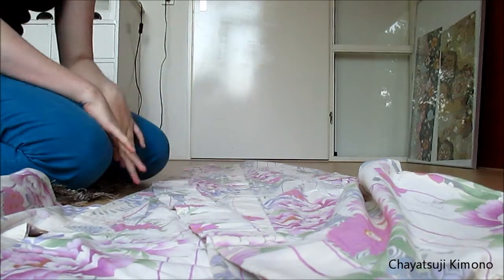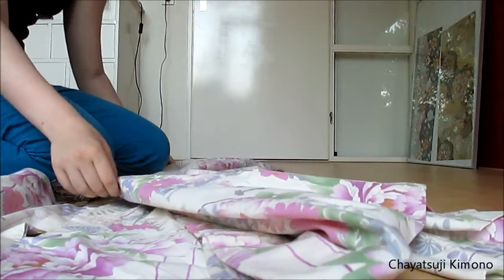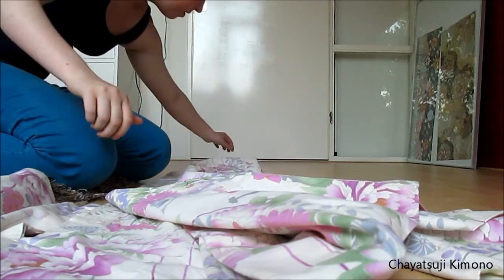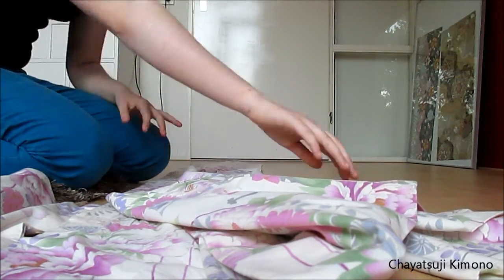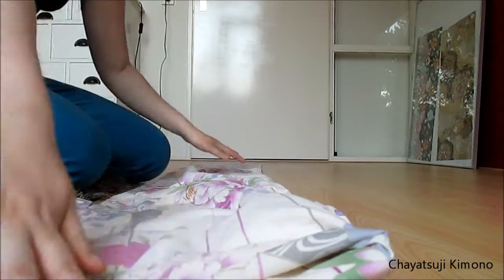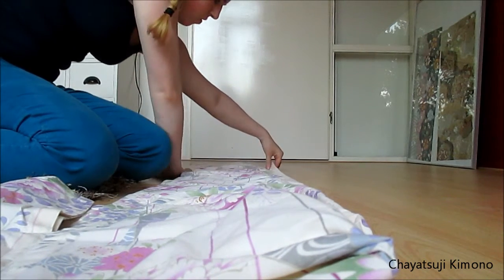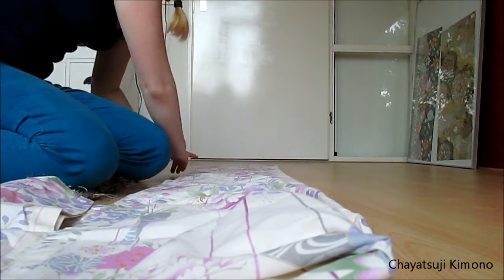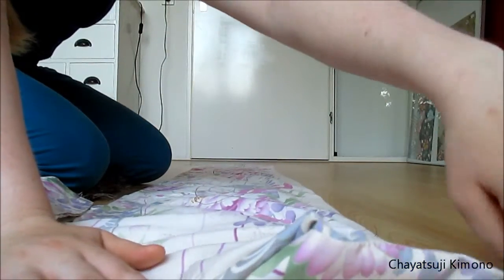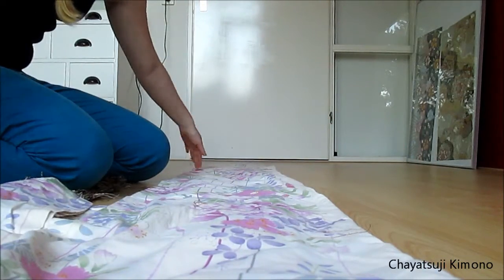Now you have this all laid out. Then you grab the other side seam and put it on top of the first. I'm going to grab the sleeve as well and then straighten out the back seam. And the collar you just pull it out. So there you have the back seam here and both side seams here.